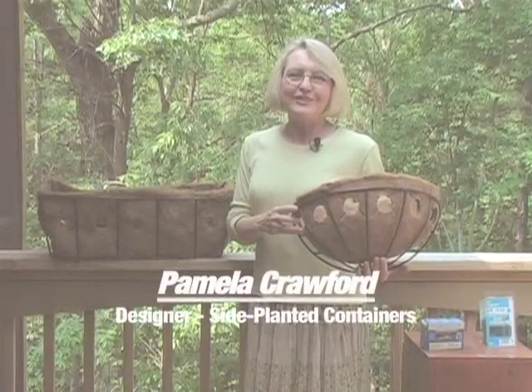Hi, I'm Pamela Crawford. In the next few minutes, I'm going to show you how easy it is to hang wall baskets and window boxes.